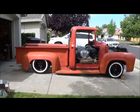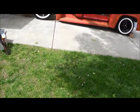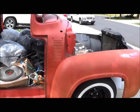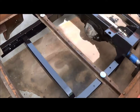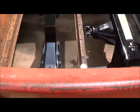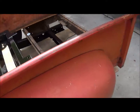There we go, the stance is set, I'm digging it. My brother came over to give me a hand. Got the bed on — he helped me do it so we didn't scratch it up. Nice and shiny, couple little runs here and there but nothing I'm really worried about. I ran out of paint before I could paint my four-link arms, so that'll be another day.